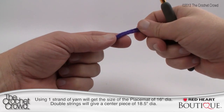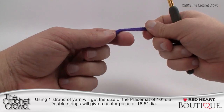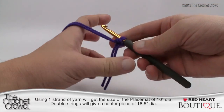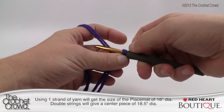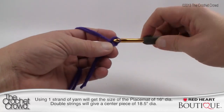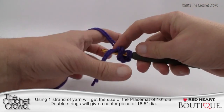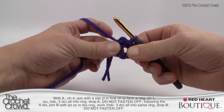To begin, we start with the placemat center using color A. We're going to create a slip knot. Using both strands as if they're one, this will grow relatively quickly because you're bulking it up. With A, chain four and join with a slip stitch to form a ring — remember the first one never counts as one. So this is one, two, three, and four, then create that center ring by coming into the beginning chain, grabbing the yarn and pulling through.